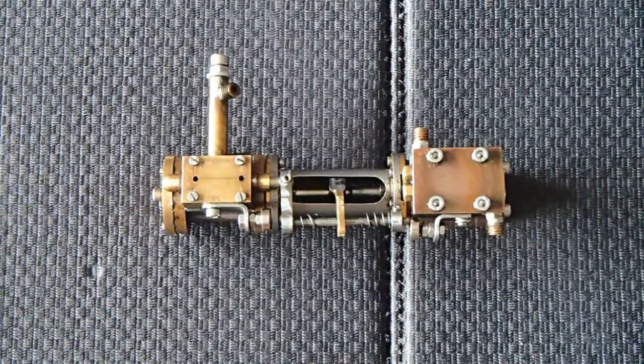This actuates a second valve, which is most of the time internal, which operates the steam port. And that admits the steam to the upper and underside of the piston.